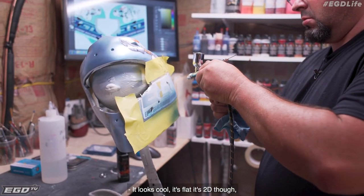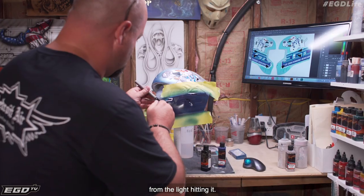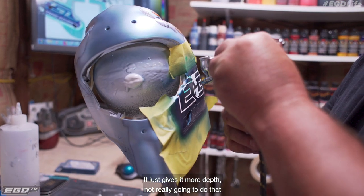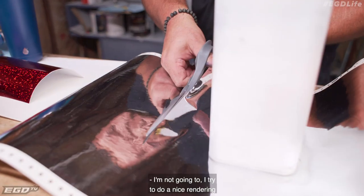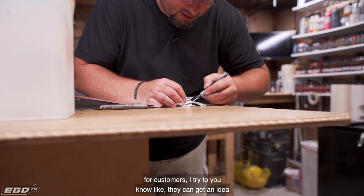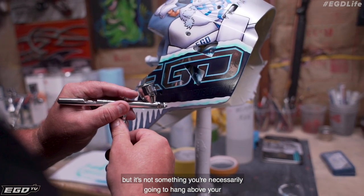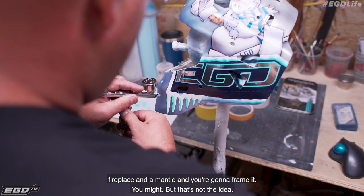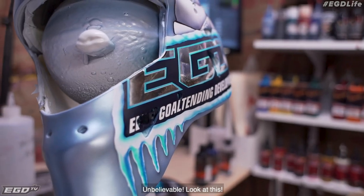It looks cool, but it's flat, it's 2D. You don't get all the shadows and the highlights from the light hitting it. It just gives it more depth when it's on the real helmet. You're not really going to get that on a rendering. I try to do a nice rendering for customers so they can get an idea — it looks good, that's perfect size, that's where I want it. But it's not something you're necessarily going to hang above your fireplace on a mantle and frame. Unbelievable.